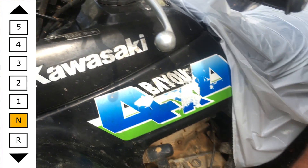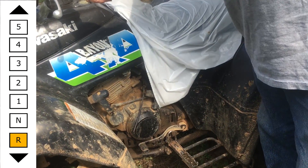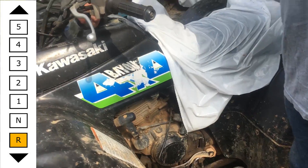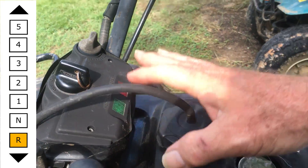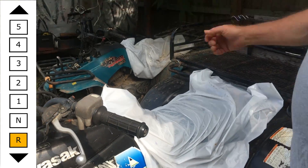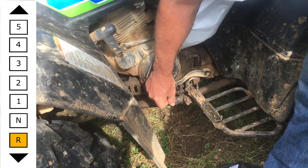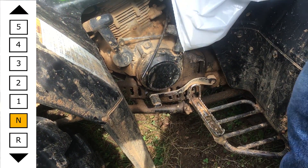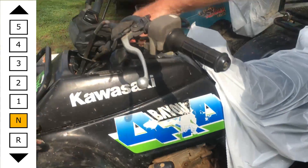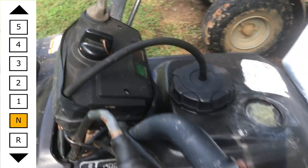The way this works is you go down — that would be reverse. Let me make sure it's in reverse. See the red light's on? The red light says it's in reverse — that's if you wanted to back up. First notch up — if you listen close you'll hear it click up. That means it's in neutral. Light went off, so it's no longer in reverse. This means we can start it now in neutral.